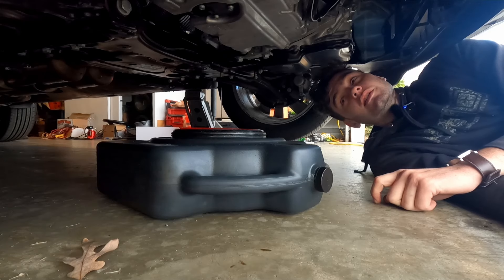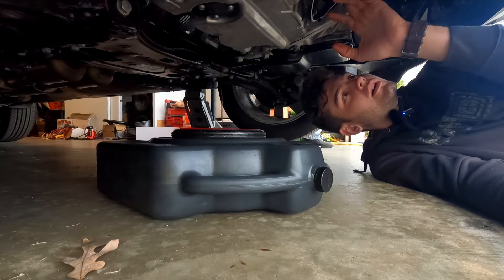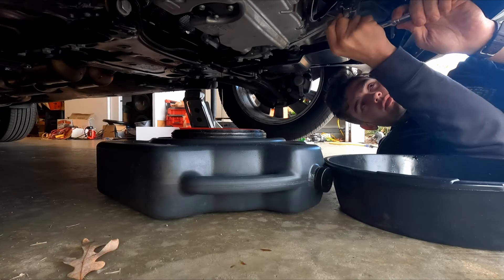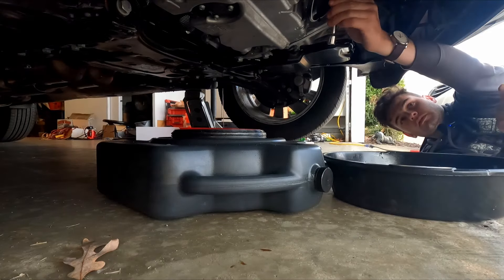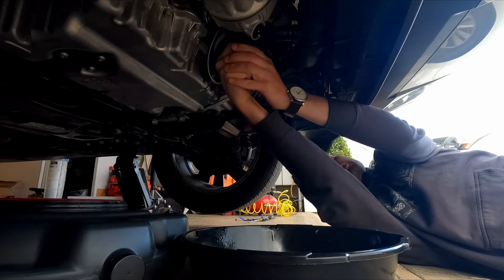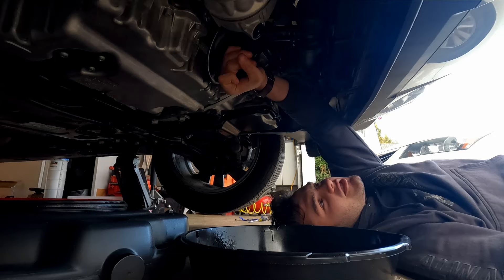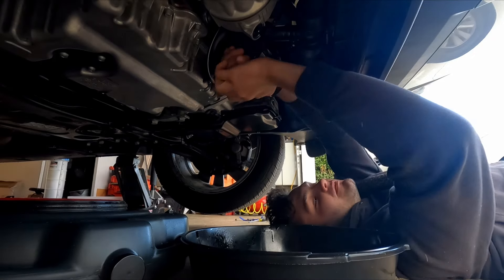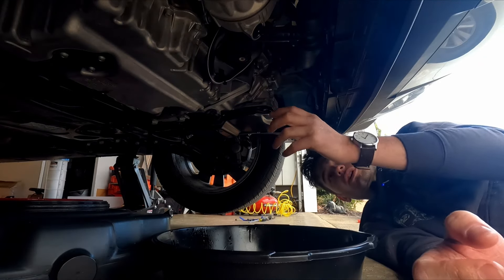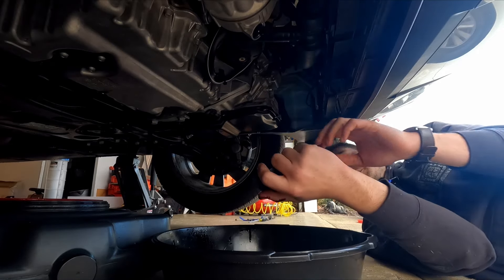It looks like the dipstick tube, where you would usually extract oil from, goes straight to the oil cooler slash oil filter setup. Six millimeter Allen oil filter drain. Draining that filter was almost pointless. 36 millimeter on the oil filter — the only 36 millimeter I have is a 5/8 drive. I'm doing it by hand. What a behemoth. And there's a coolant line in the way too.